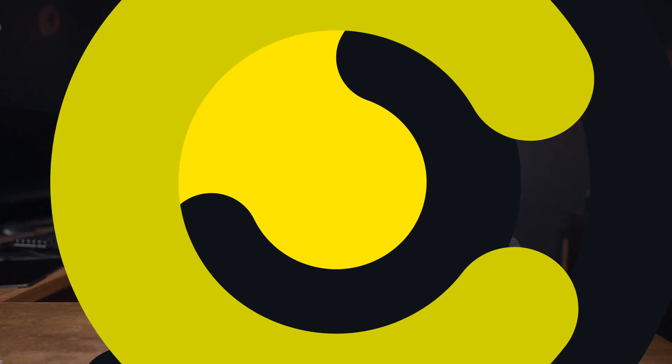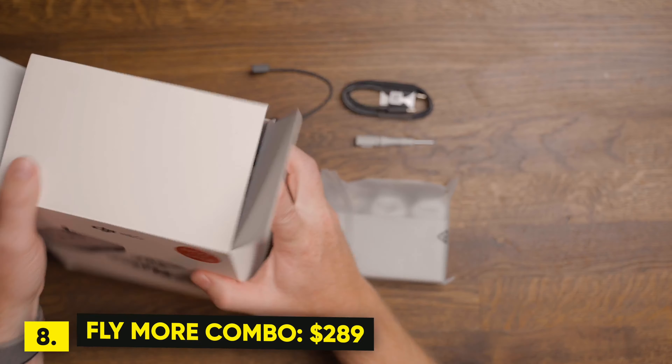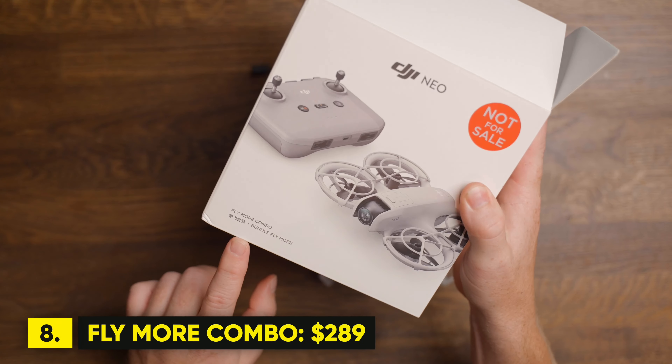At only $39 per battery, you can also get the charging hub, which charges all batteries simultaneously in about 45 minutes — so all batteries fully charged in 45 minutes.